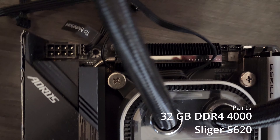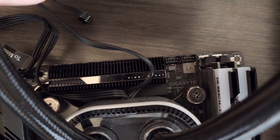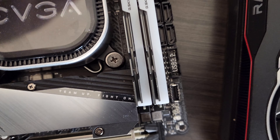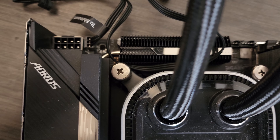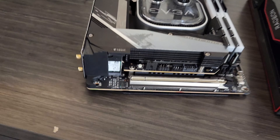These cables barely fit in there and you've got to be careful they might get cut on the fins of the heat sink. Normal ITX builds are tight, but this seems to be incredibly more so.